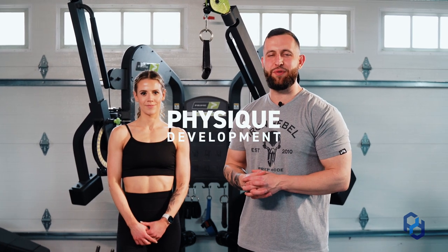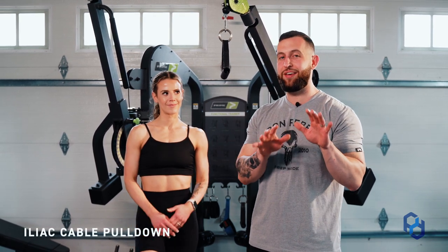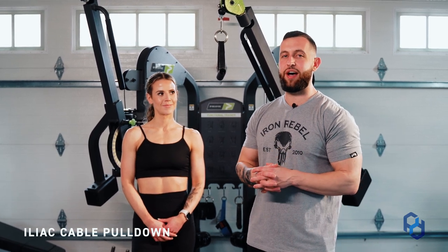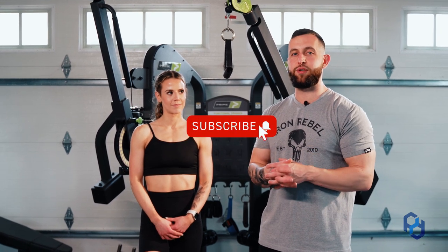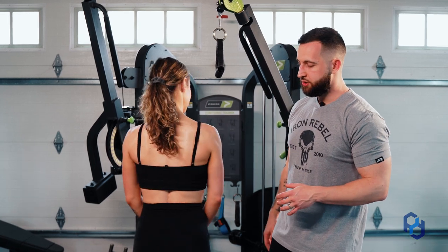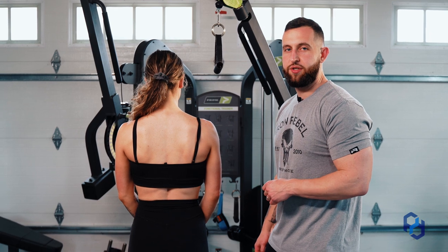Hey guys, Coach Alex and Coach Sue here with Physique Development. Today we are going to teach you about the iliac cable pulldown. The iliac is a very nerdy term and this is going to signify a different division of the lat. How we go about training the lats involves three different divisions, and Sue is going to turn around to show you what these three divisions look like.